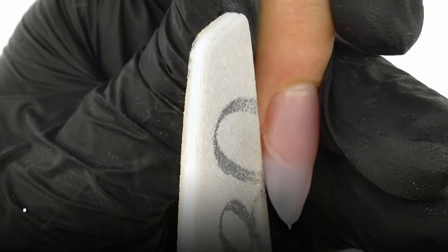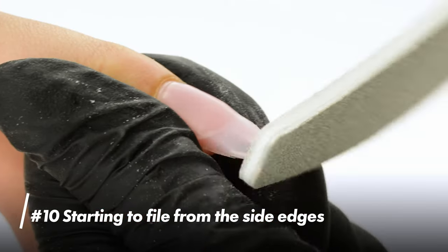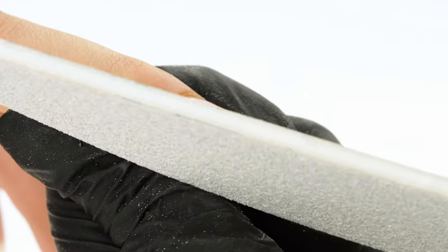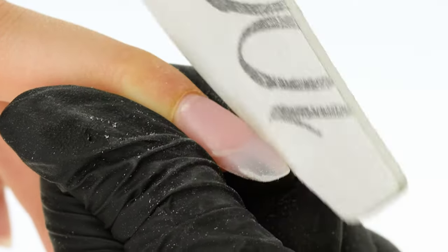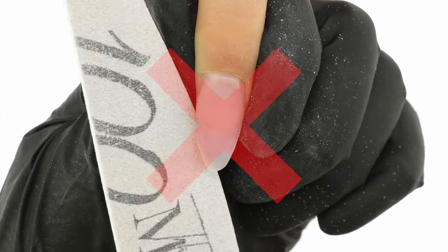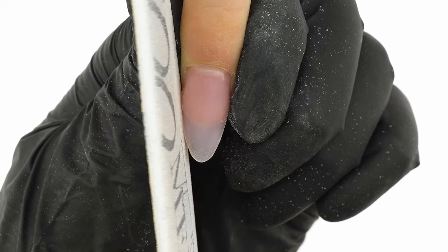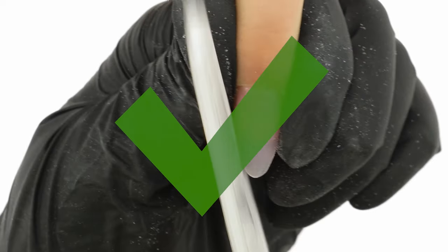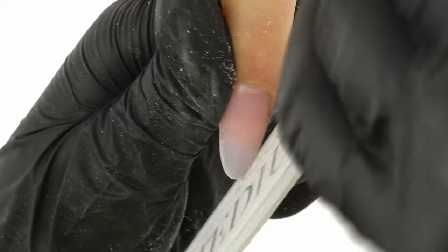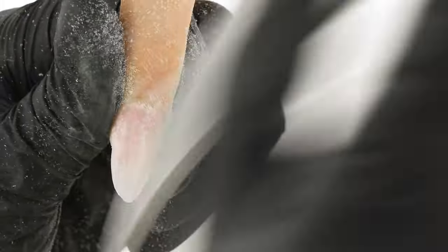Let's take a closer look. Mistake number 10: starting to file from the side edges. It's best to leave the edges to last once the whole surface has been shaped. First, we shorten the nail using rounded file motions, then we file the side walls. The file should be resting on the wall and not be tilted over the edge. Remember that we're only working on the extended edges. We work from the edge towards the middle of the nail, shaping the extension into an almond. First, we drive the edges straight out and then round them towards the tip.